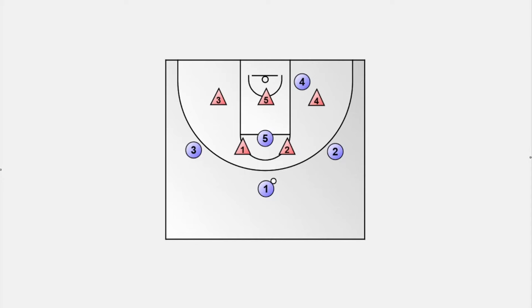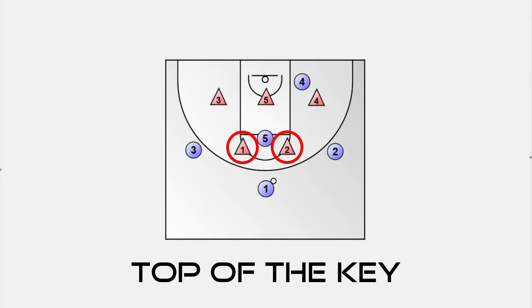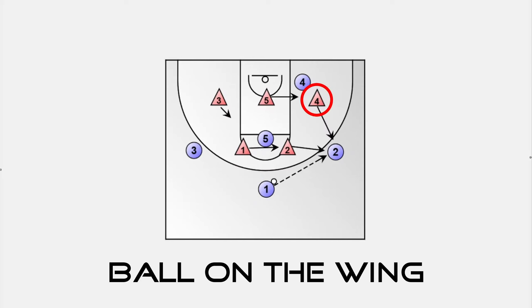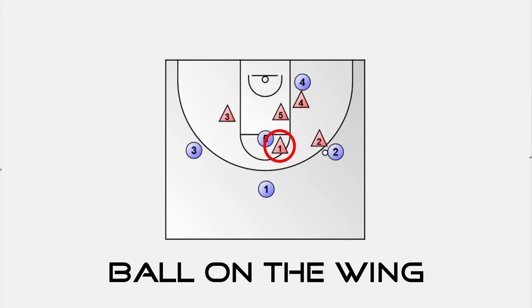Now let's discuss how the zone adjusts depending on the ball's position on the floor. When the ball is at the top, we want our two top defenders to close the gap and prevent the ball from entering the high post area, either through the point guard attacking the middle or passing to a player in the high post. If the point guard is a solid shooter, we want the nearer player to guard them, while the second defender is responsible for denying the high post. When the ball goes to a wing player, our forward, player 4, helps to defend against outside shots and dribble penetration until player 2 takes over. Player 4 then returns to cover the player in the short corner. Player 1 slides in front of the high post and player 5 takes a step up towards the middle after covering the player on the low block.